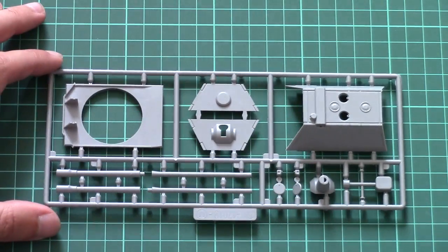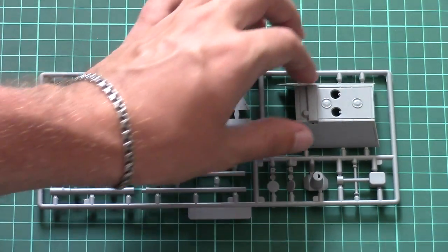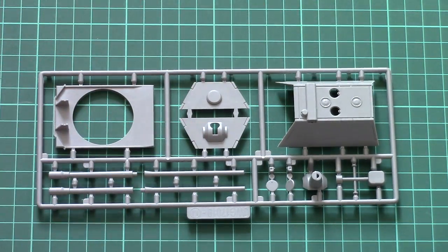Last but not least is this sprue which carries the new type of turret. As you can see, the main segment is molded as one piece, but you will have to add the rear and front walls.